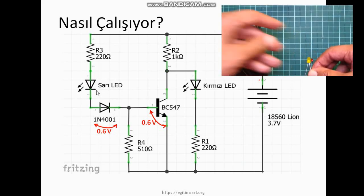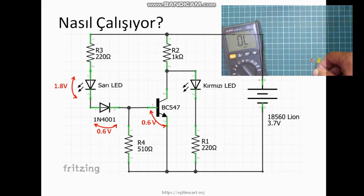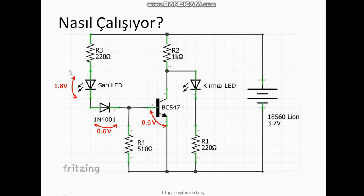Bir tane de LED bağladık. LED'i ölçtüm; çalışabilmesi için gereken gerilim 1.8 volt. Yani pilden aldığımız değer bunların toplamından daha büyük ise ancak o zaman transistör iletime geçebiliyor. Sarı LED, transistör iletime geçmeden biraz önce yanabilir; bunun sebebi daha düşük gerilimde yeterli akım sağlanmasıdır. Bu transistör iletime geçtiği anda kollektör gerilimi gittikçe azalacak ve en sonunda 0'a gelecek.